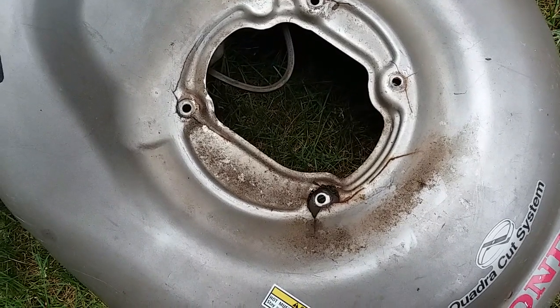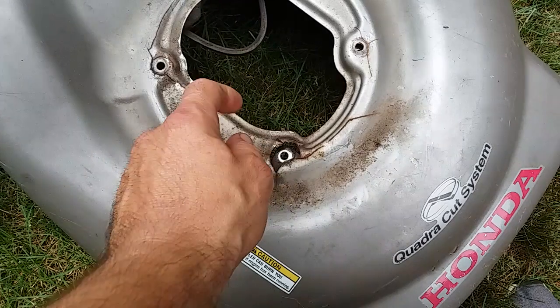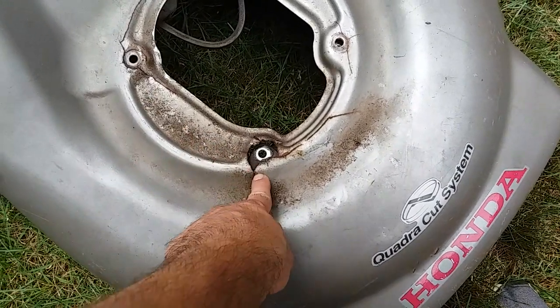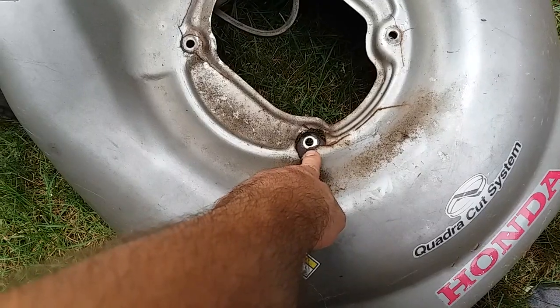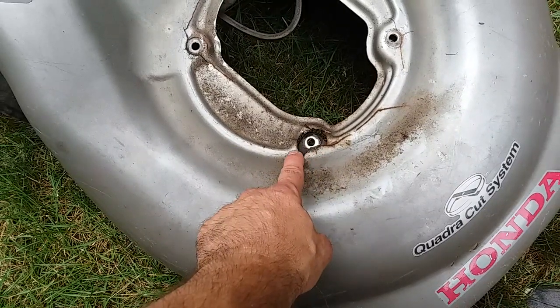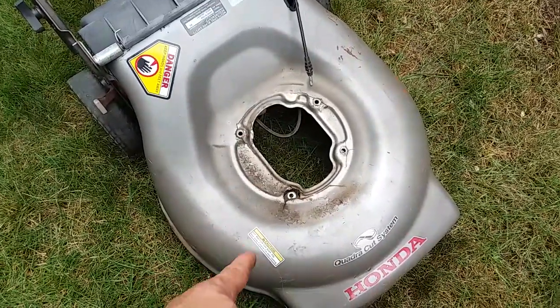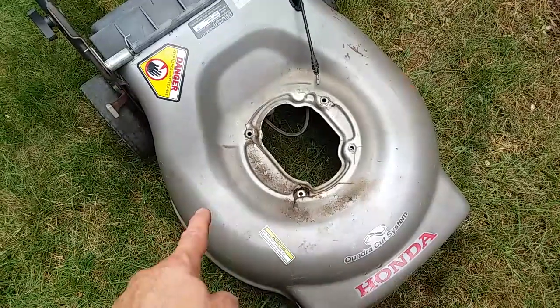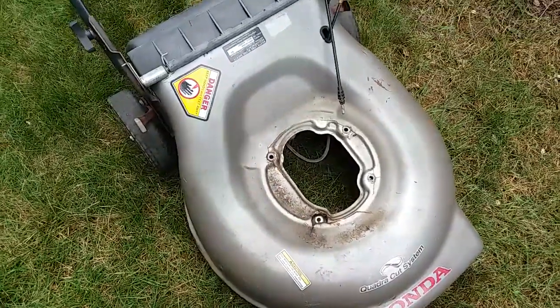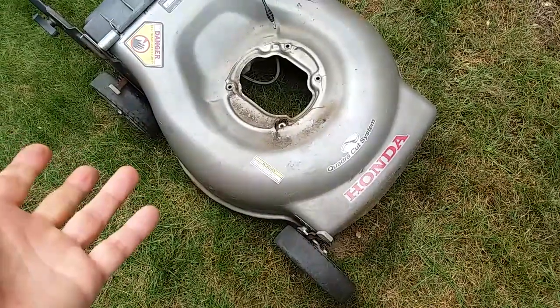If you can see a mounting bolt that's completely broken, it's a pretty good indicator that there's a bent shaft. And if you've got a bent shaft and you want to use the deck, there's a good chance that the deck could be cracked.